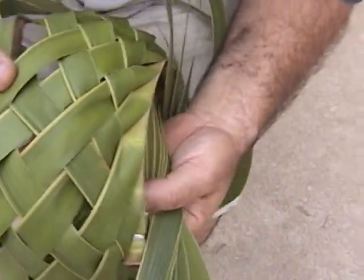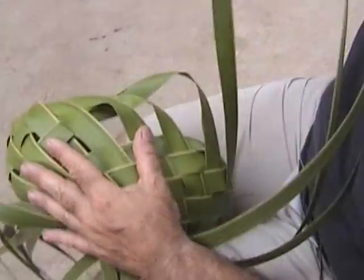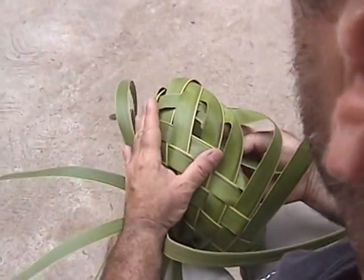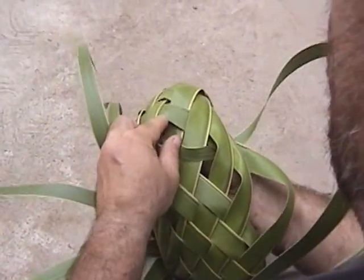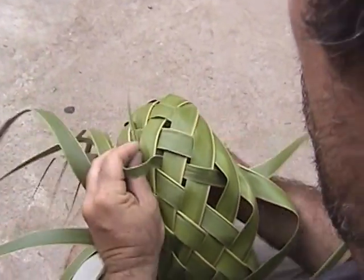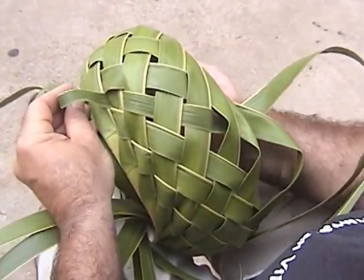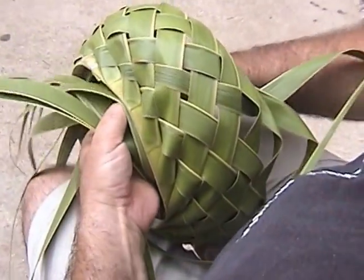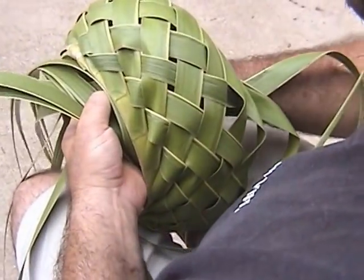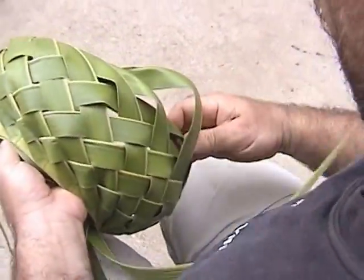And then the last one's the same as the first. Let's see that from over my shoulder — you might get a better perspective. Skip the first three and then weave over, under, over, and under five. Now you can make room if the leaf is bunching together. You could help the leaf and separate it a little by pushing it to the side. But once it's through, there it is.